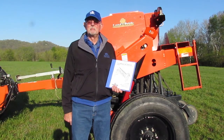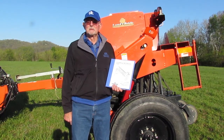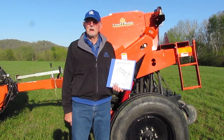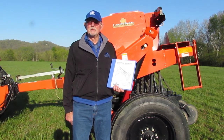This drill is designed to go into sod fields, hay fields, and pasture fields and to renovate and improve these fields by incorporating legumes such as white and red clover, and also cool season grasses such as orchard grass and fescues.